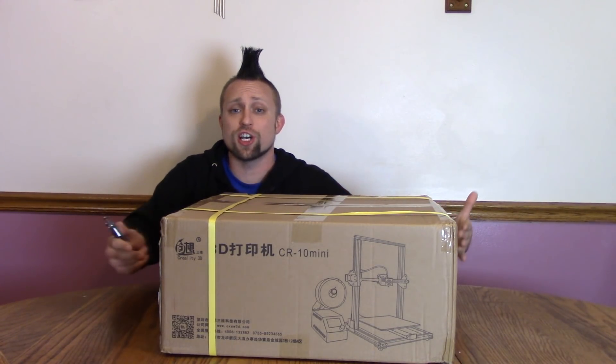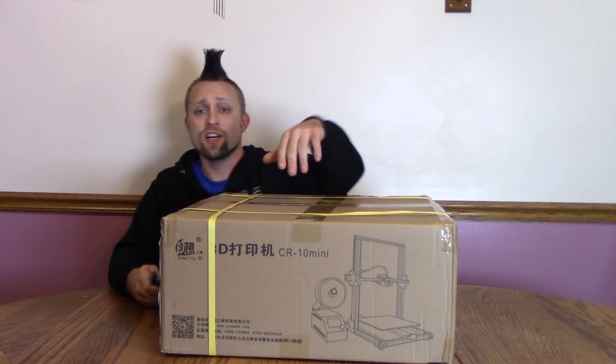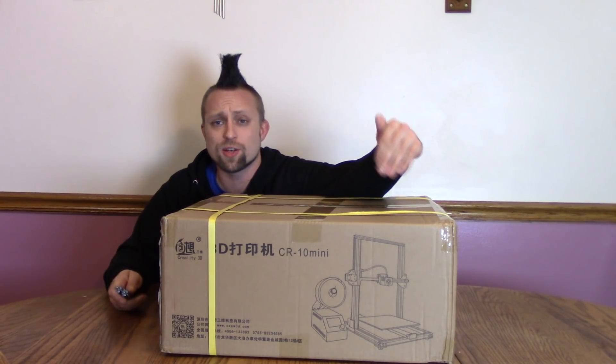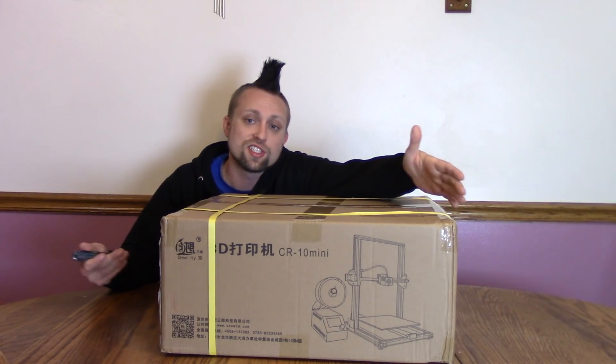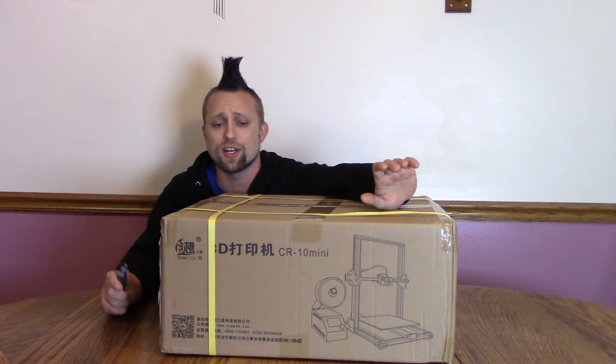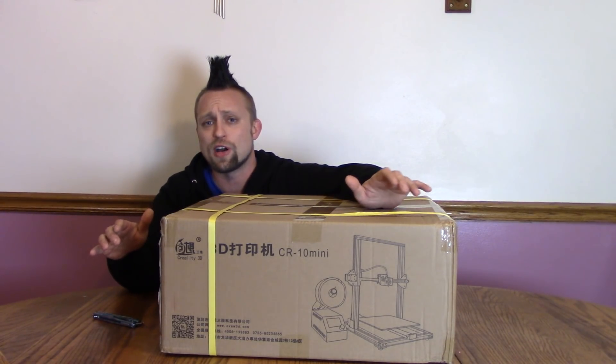Hey, what's up Jake and everybody? So I got another giant box and I got another 3D printer. This is the CR-10 Mini, as you can probably read right there. The CR-10 Mini is basically just a mini CR-10. The CR-10 is made by Creality — it's probably the best-selling 3D printer right now. It retails for a little under $500.